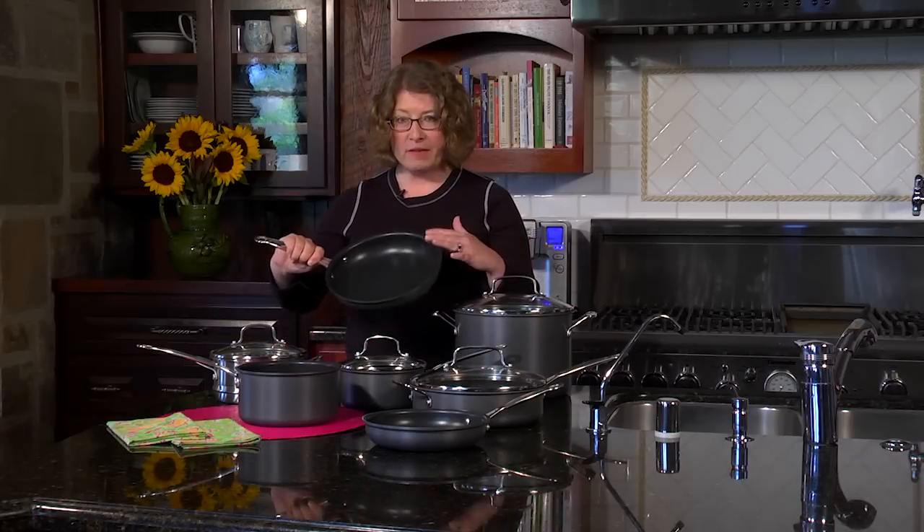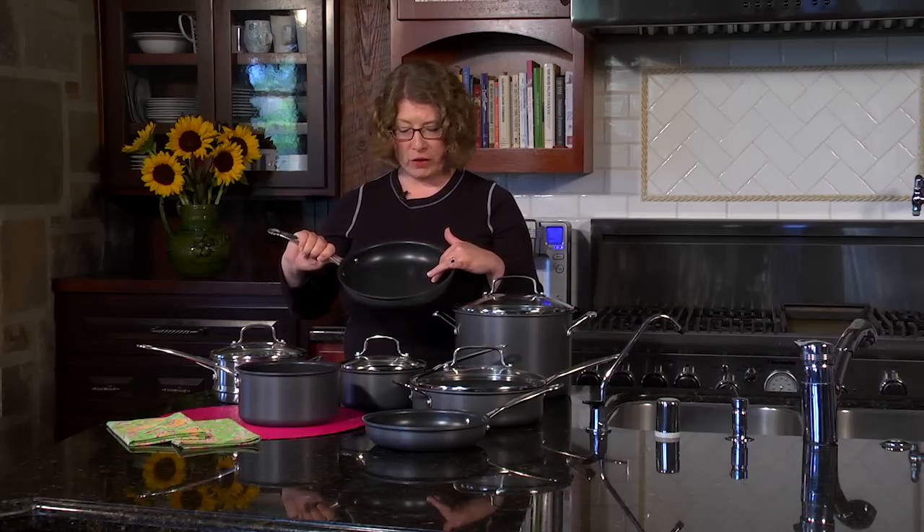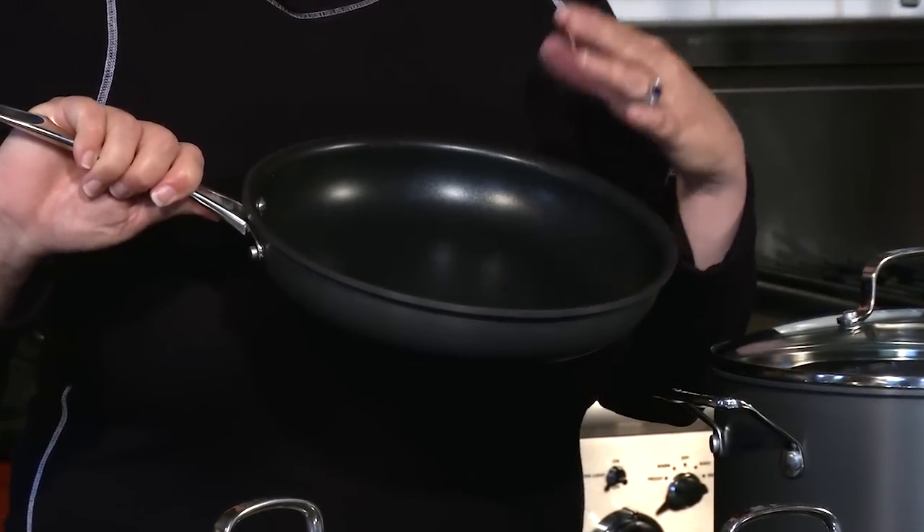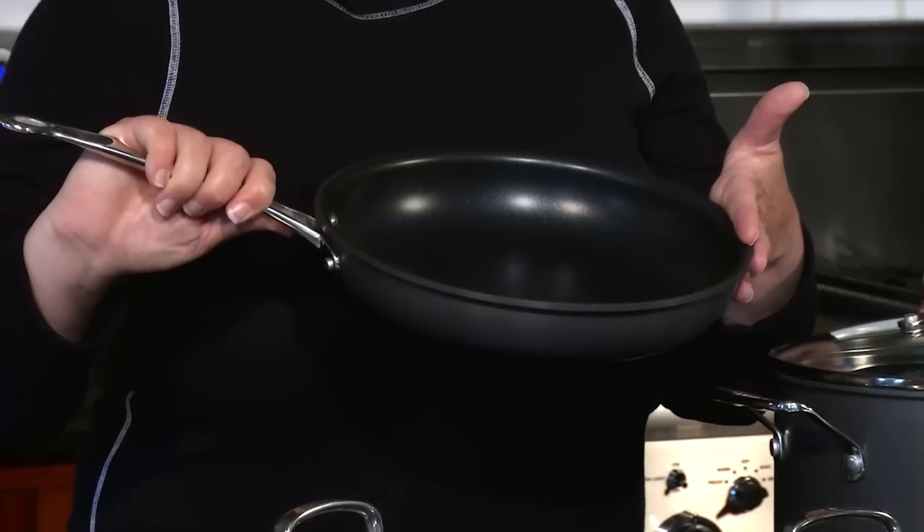First is the reinforced quantum cooking surface. It has great food release and it is also reinforced so that you can use metal utensils while you're cooking.